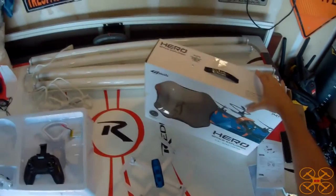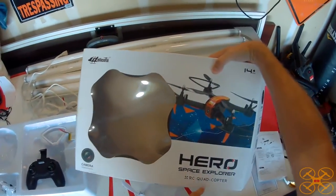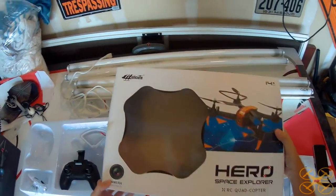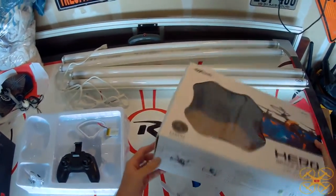Hey everybody, today I'm going to be reviewing the HeloCute, or HelloCute, the Hero Space Explorer. This is actually one of the coolest toy quadcopters that I've been able to review. I just really like this — it's really unique and a really fun flyer.